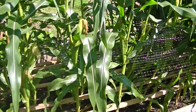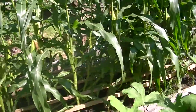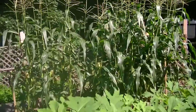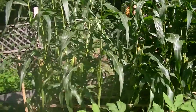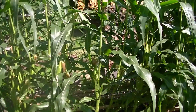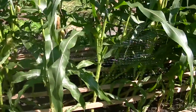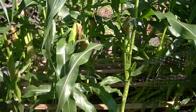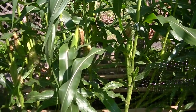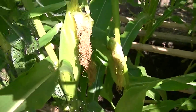Today is the day I start to harvest some of my corn. This is peaches and cream corn — I started it from seed on May 10th, and today is July 23rd. According to the harvest time, I should actually be harvesting in about another week, but some of the ears are pretty decent size.